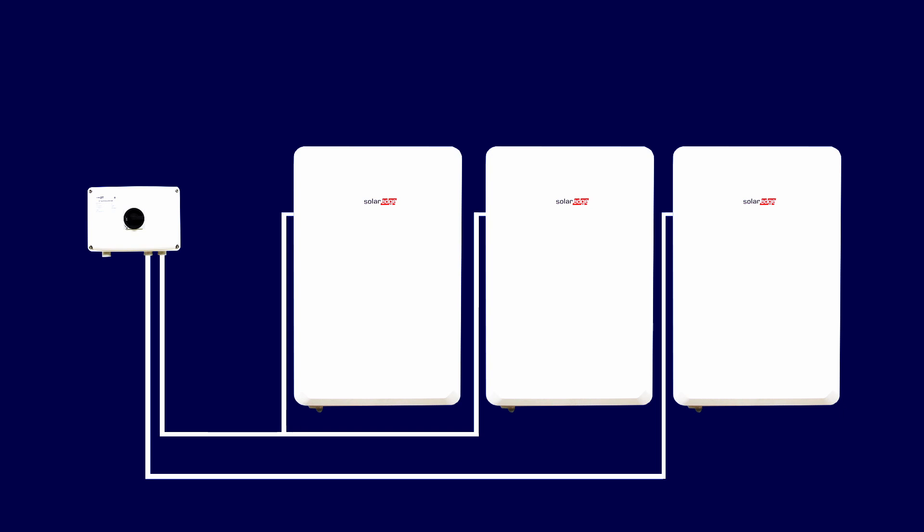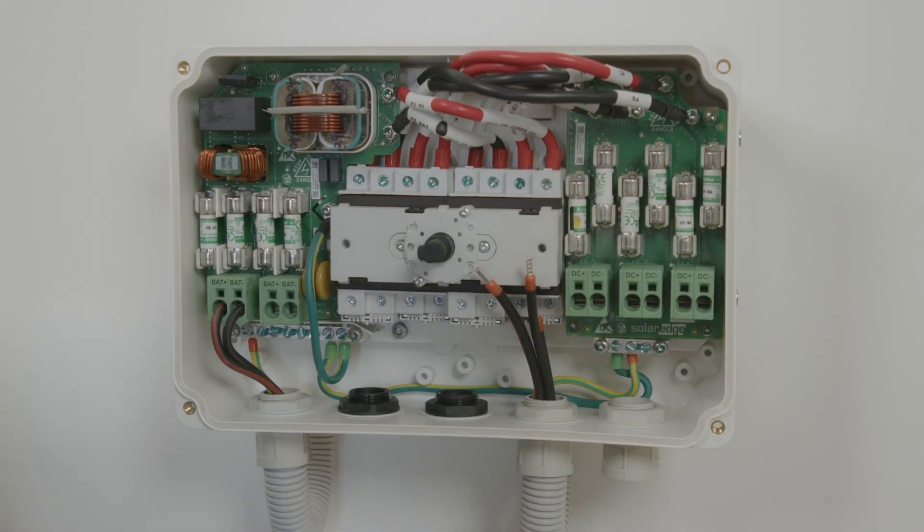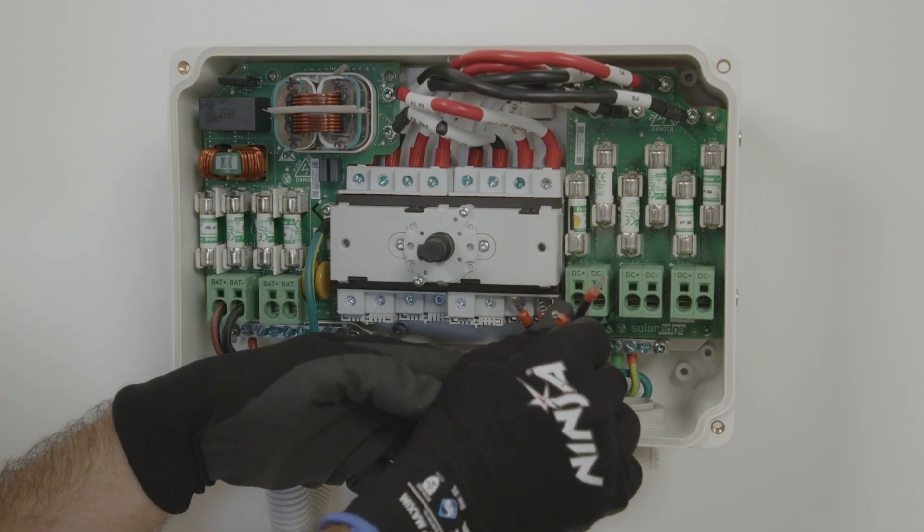Once the battery connections have been made, it's now time to bring the PV DC in. Just as we did with the batteries, connect the earth, and then connect either one or two array cables.